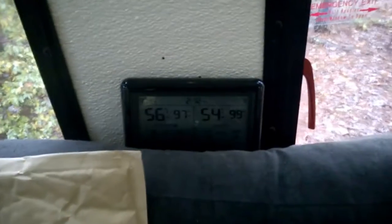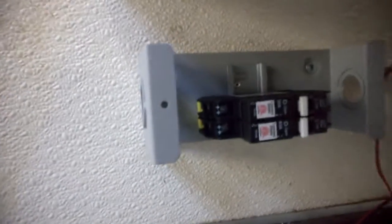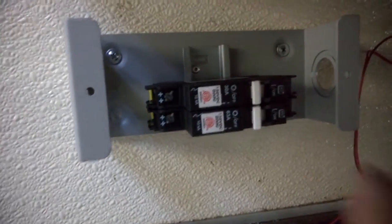Here is 99% humidity. Let's find out what happens in a few minutes. Okay, I got the first part done — this is the breaker box.